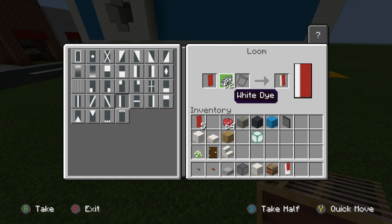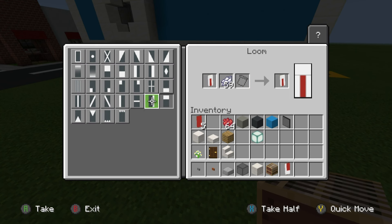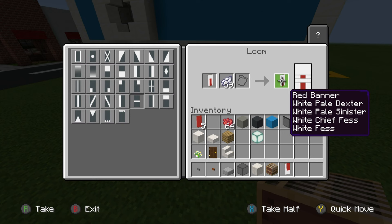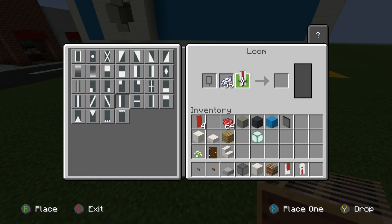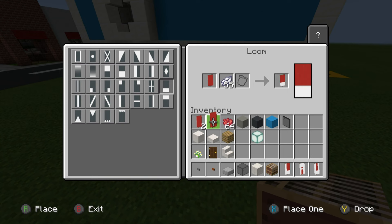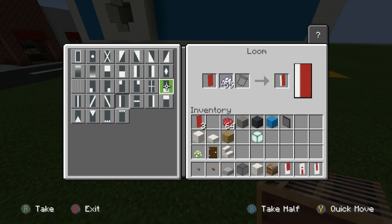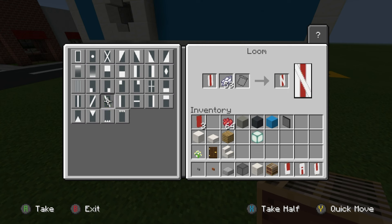For the letter U: place a vertical row of white along the right side, a vertical row along the left side, and a horizontal row of white right at the bottom. For N: vertical row of white on the left, vertical row on the right, and a horizontal row of white from top left corner to bottom right.